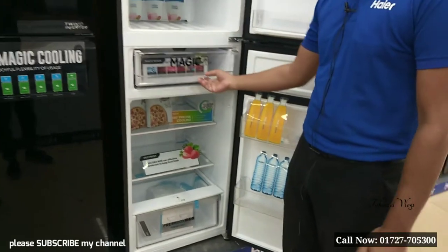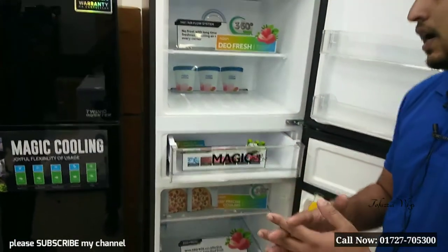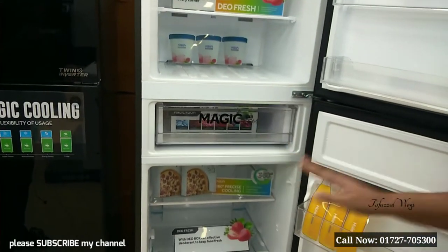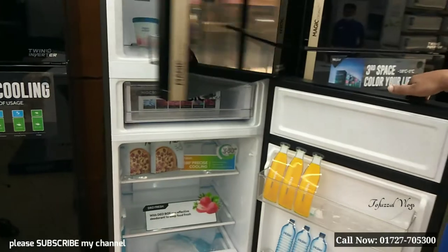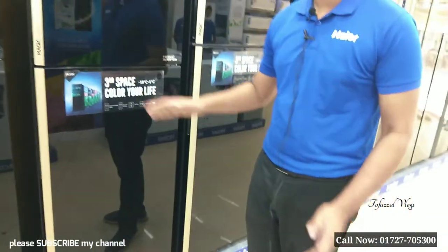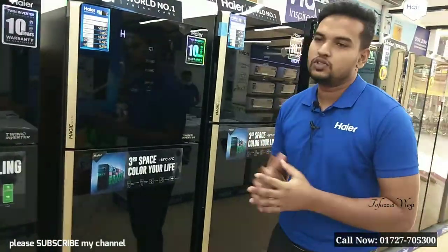So in our magic room, we need to control the temperature of deep and normal. This is a bank that has a metal door, so it has a very strong amount of power. It is very dangerous. There are many commonalities.